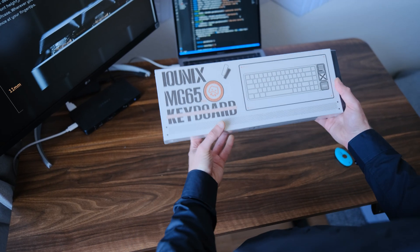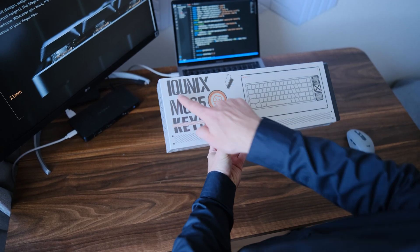I've been searching for the best keyboard for programming for quite some time. Today I received a package and it's a new keyboard that has really impressed me. I'd like to do an unboxing with you, share my emotions, test this keyboard, and give an honest review on whether it's suitable for programming or not. Please subscribe to my channel and enjoy watching.